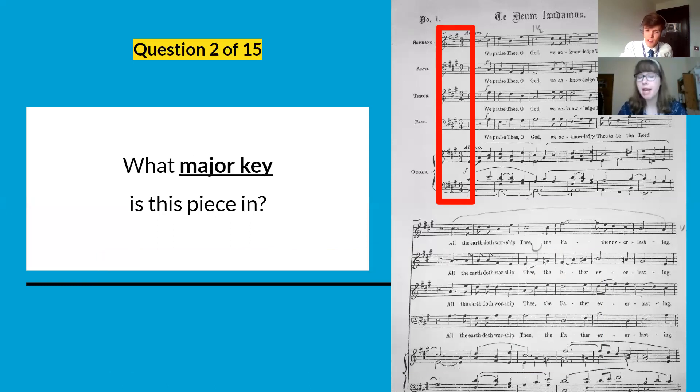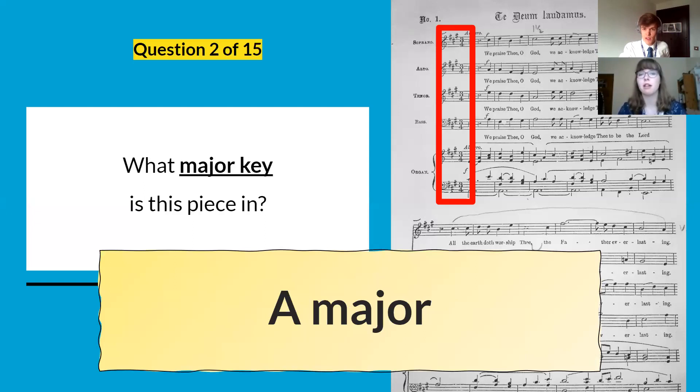Question number two: what major key are we in? We're in A major. In that red box we've got three sharps, so A major.